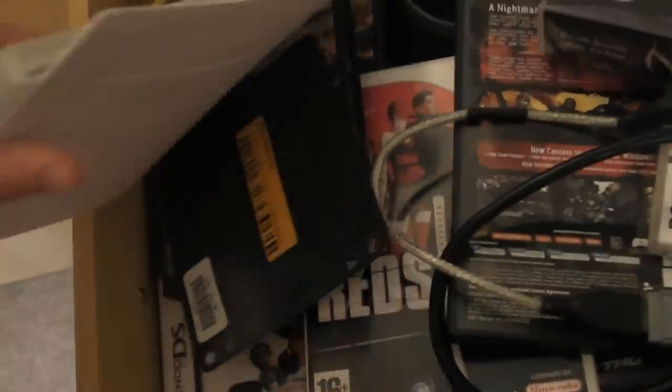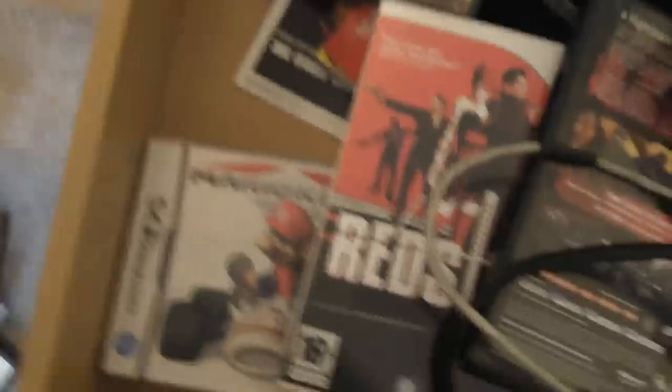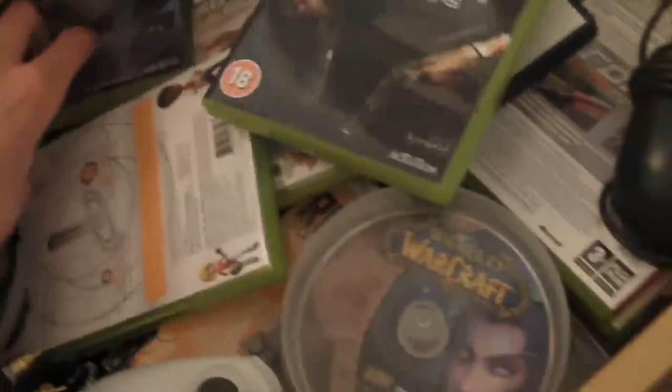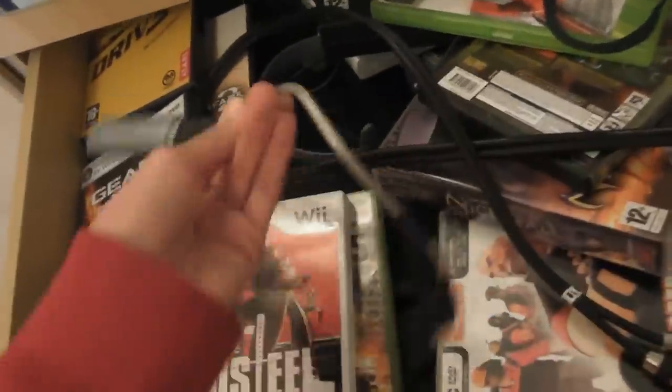Down here is the gaming drawer. I'll go through some of the games I have: Office 2003 — putting that aside as it has my address on it — and there's a Windows 7 product key so I'll put that aside too. Games include Jarhead, Modern Warfare 2, Driver 3, Gears of War, Team Fortress 2, some RCA cables, Black Ops, Reach, Red Dead Redemption, and some Pinata games. There's also a TV card — TV something or other.